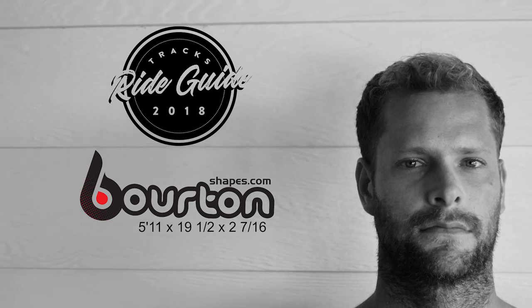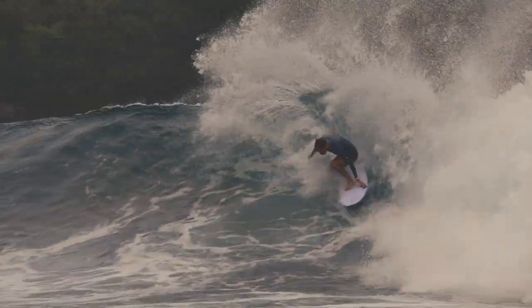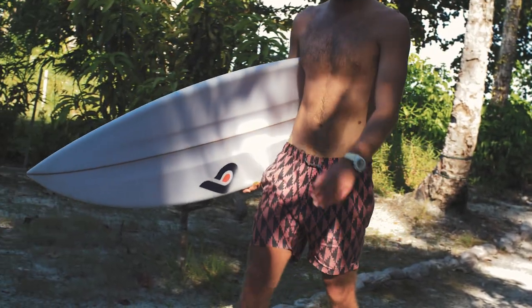I've been riding the Squirter by Murray Burton. This is a high-performance shortboard with a twist.